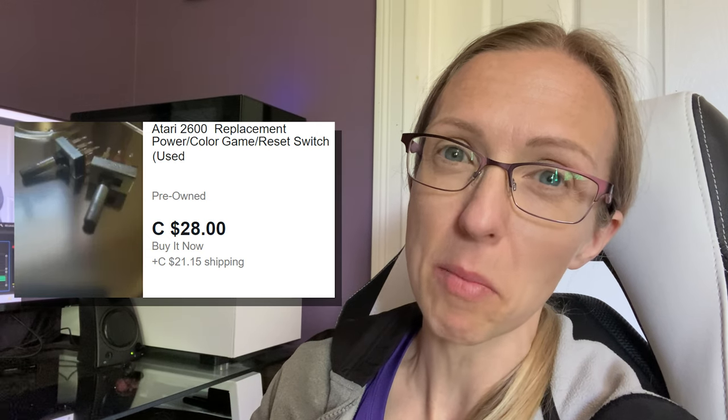Anybody want to guess how much an Atari power switch costs? It's not cheap, so that wasn't an option and we had to come up with another plan. It was also clear from testing that there was more wrong with it than just the switch. We needed to open this thing up, clean it out, and see if we had any broken solder points. So that's what we did next.